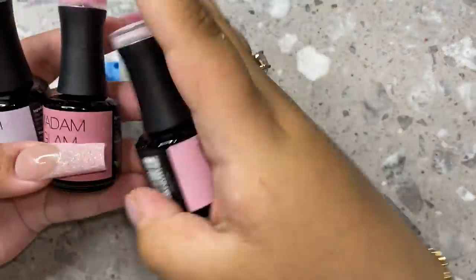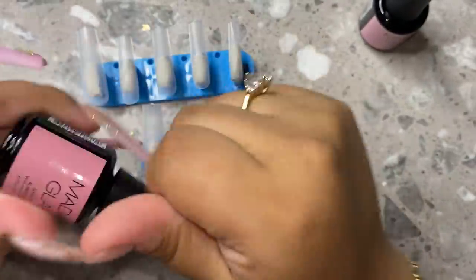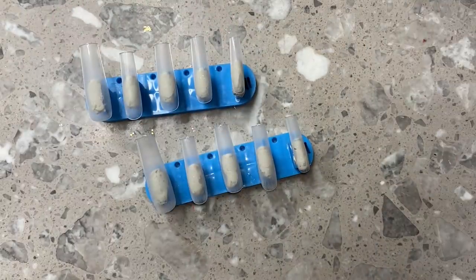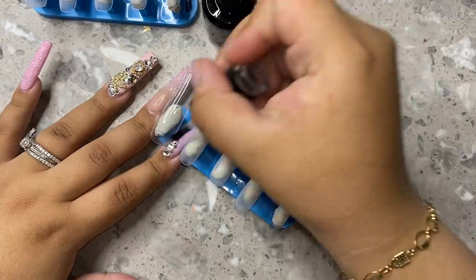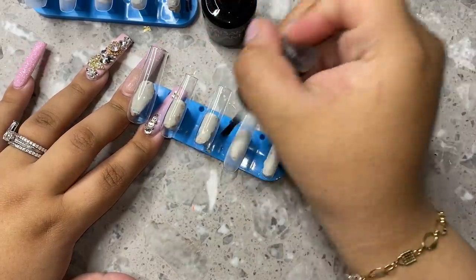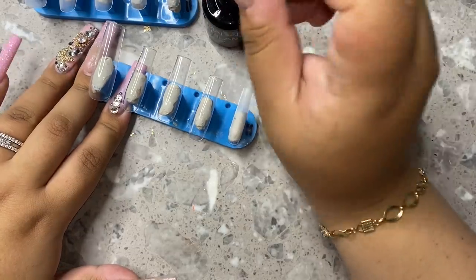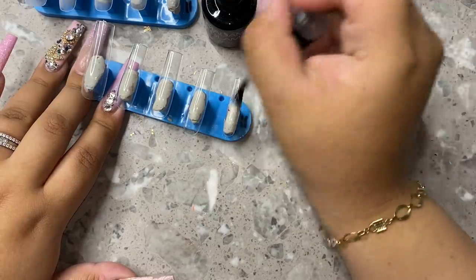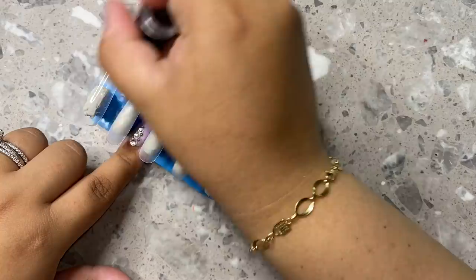I did already grab my extra extra long tips. A lot of people ask where I get these, but I'm going to be linking them down below from two different stores. I literally use both brands — it just depends on what price point you're going for. The Enail Couture ones are a little bit thicker and the Tulip Nail Supply ones are a little bit thinner, but they're both the same shape and length. I'm going to be going in with my base coat, one layer on every single nail. Keep in mind, this was literally my first time ever making this nail bed color. Always remember, don't over-buff your nails because then your polish can possibly peel.